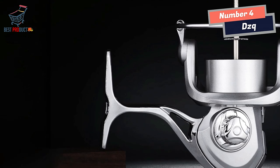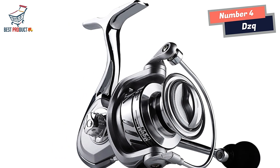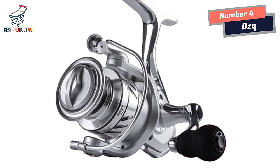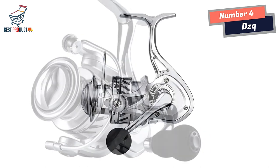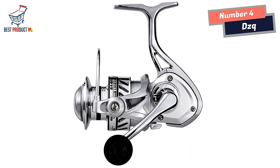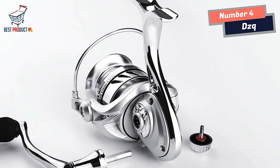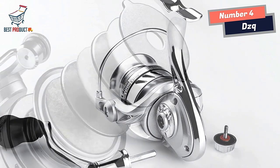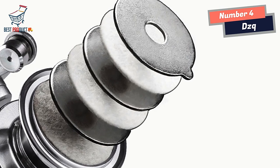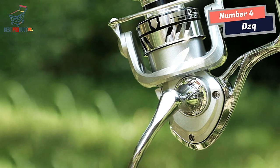The DZQ Spinning Fishing Reel also features a metal reel seat that can withstand substantial pressure, with a maximum weight capacity of 50 kg. This robust reel seat ensures a secure and stable connection between the reel and the fishing rod, giving anglers peace of mind during intense fights with large fish. The inclusion of a metal alarm device with a spring stainless steel-sounding film is an added bonus — it serves as a valuable alert system when a fish is biting, with a crisp and reliable sound that allows anglers to respond quickly and effectively.